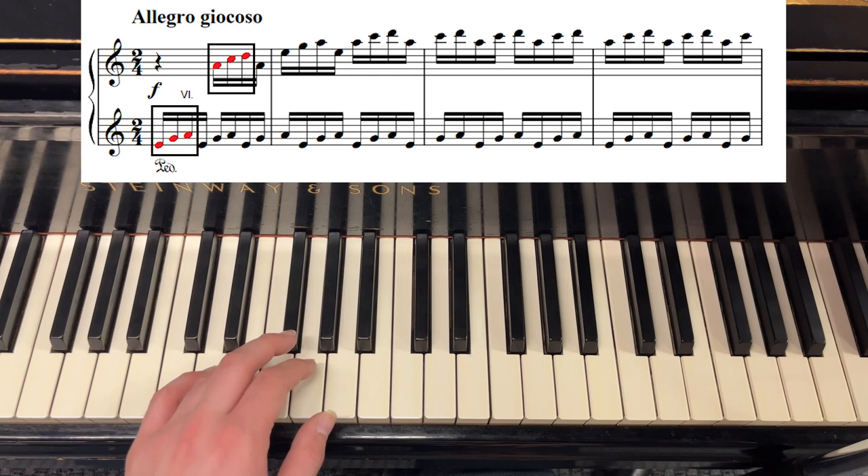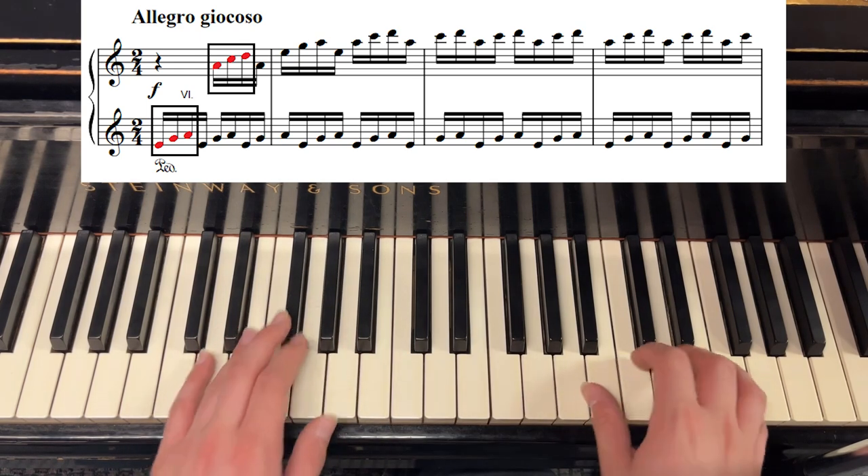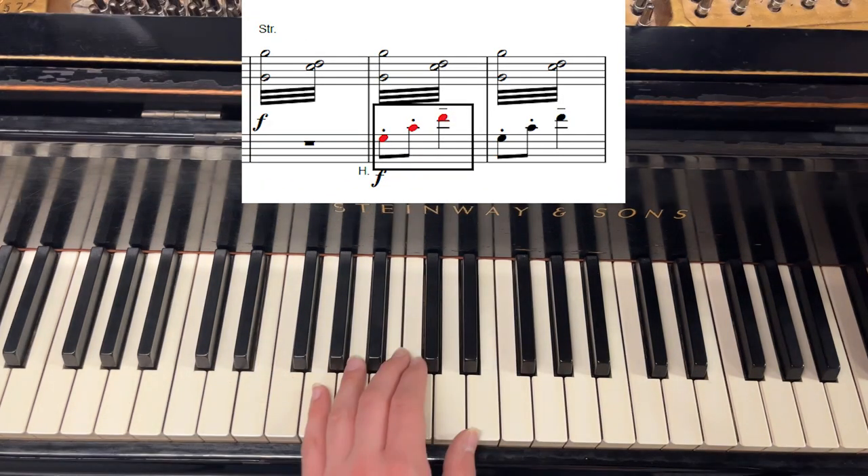The violins here open with a 16th note run. In this run, you can clearly see the shape of the motive, although the rhythm is slightly different. It goes by almost too fast for the listener to catch. From here, Holst develops and varies the motive.